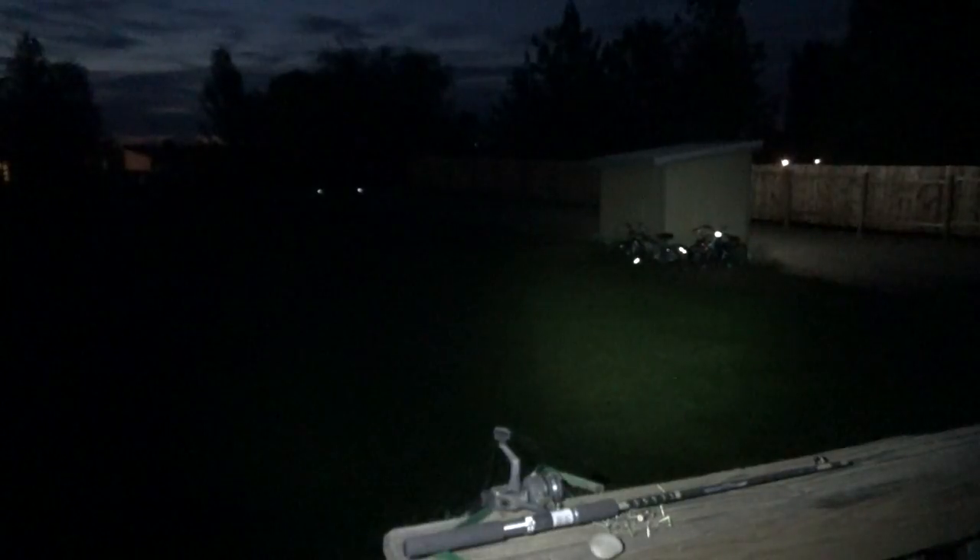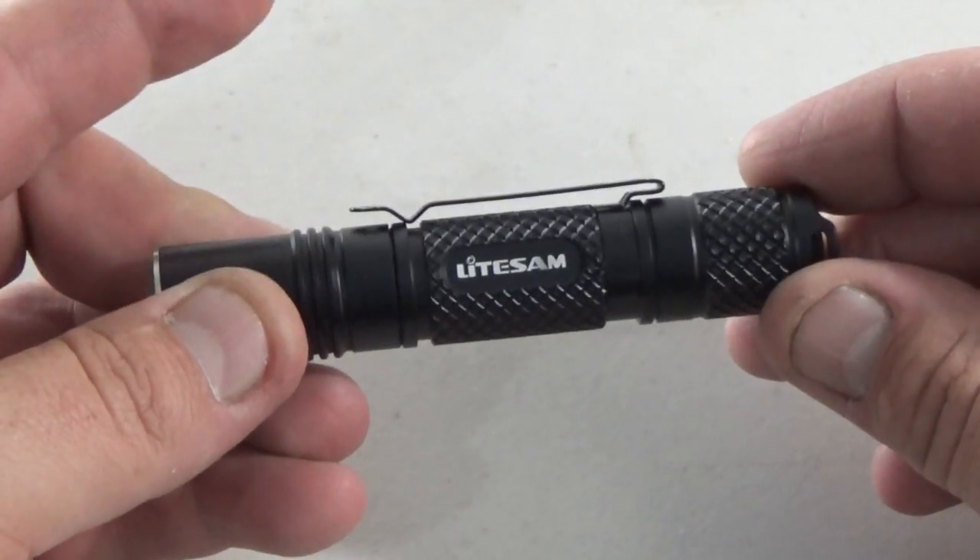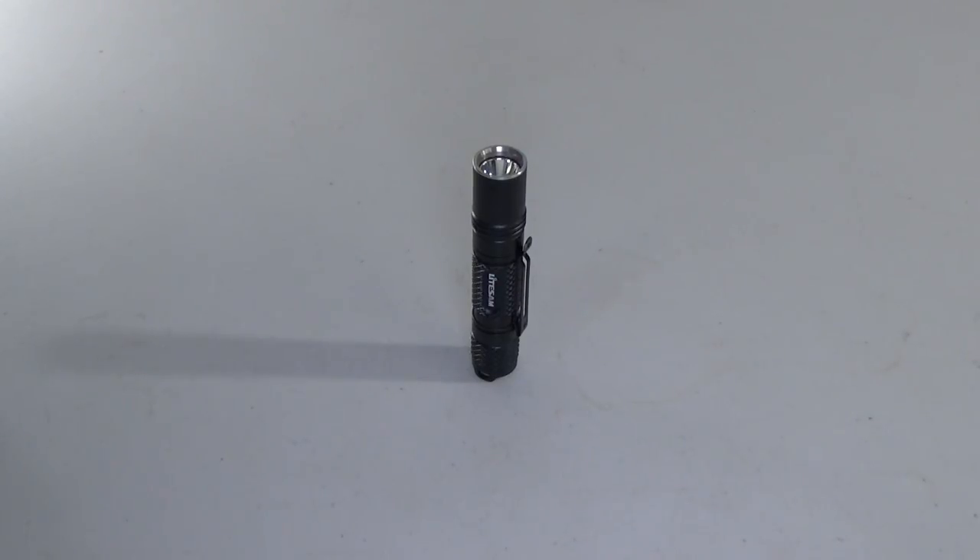This does have a memory function so when you turn it off on high and you turn it back on it will go back to being on high. If you cycle through to medium and you turn it off, turn it back on and it'll still be on medium. This comes with the flashlight, carrying case and a user's guide. It does have a pocket clip and it can do a tail stand.